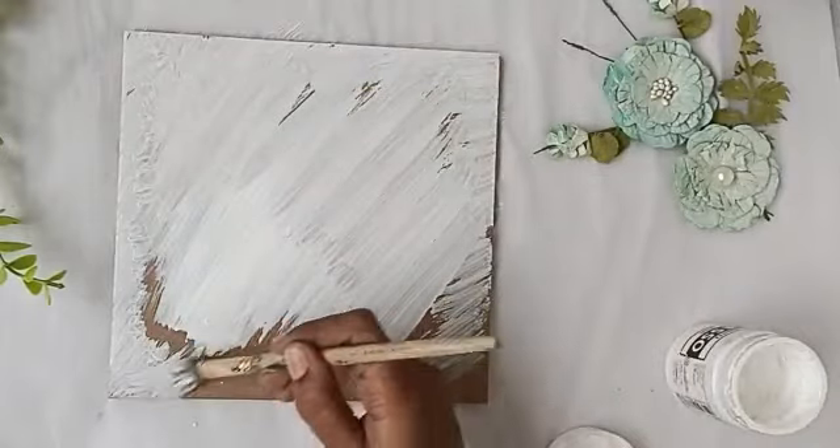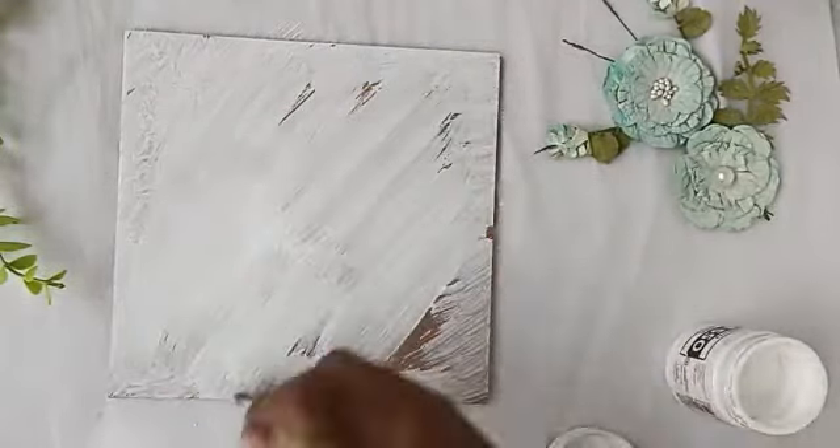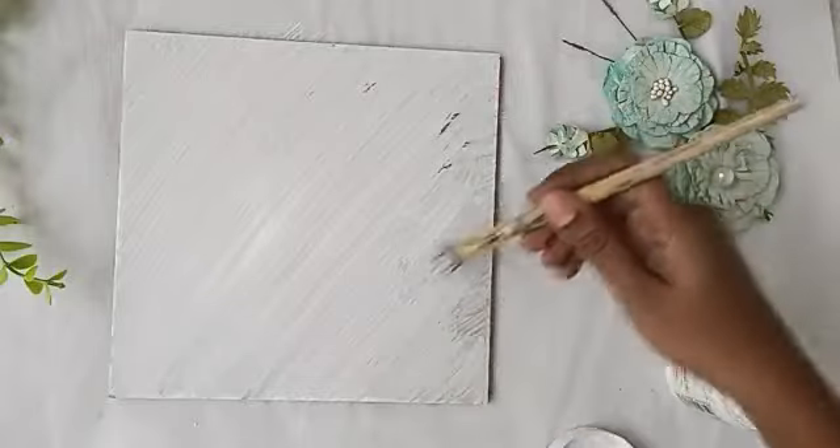We apply Gesso Coating — two coats. We apply the first coat and use a dryer to dry.